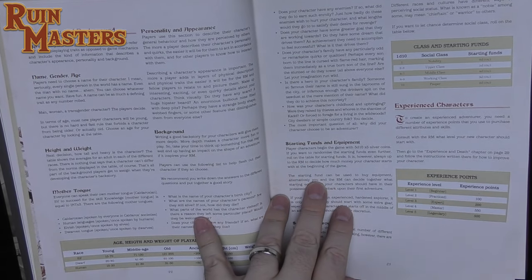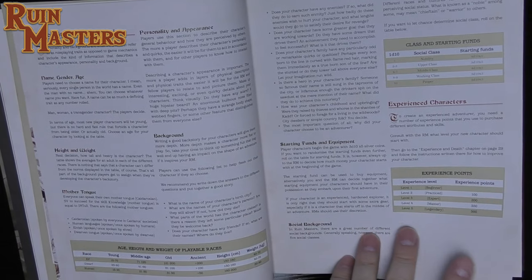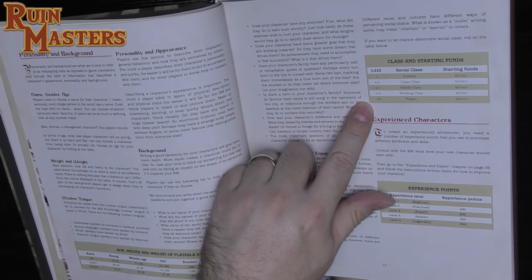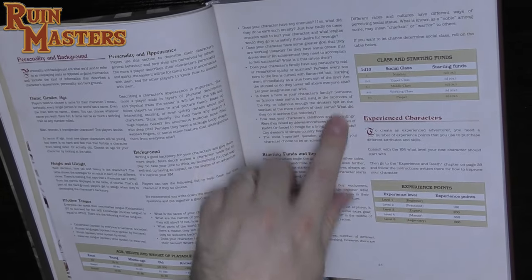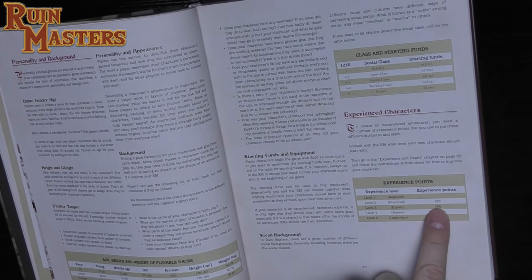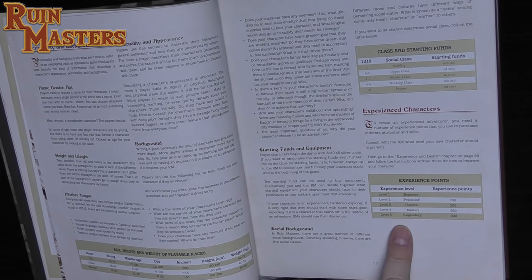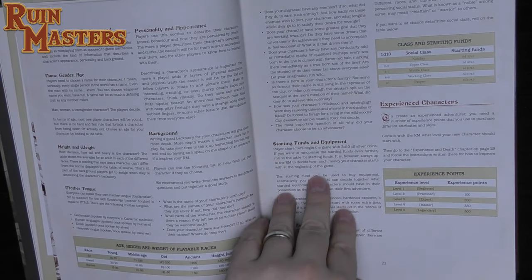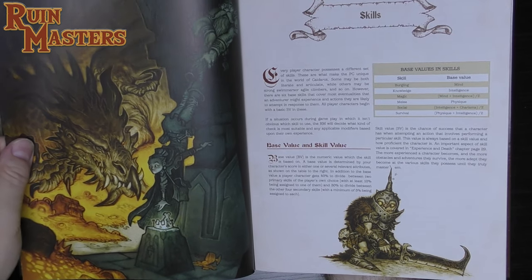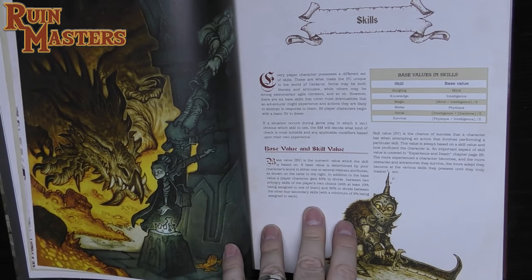They make reference to gender: man, woman, or transgender — the player decides. Characters will all be young, but there are no hard rules forbidding older characters. Social background is determined by a simple d10 roll to determine starting funds. Experience levels go from beginner to practice, expert, master, and legendary — only five levels — with 100 experience points getting you to level two, so experience will be pretty stingy.